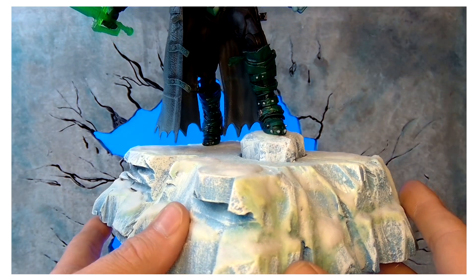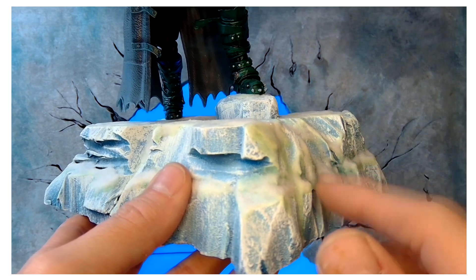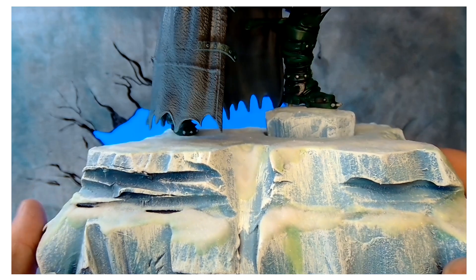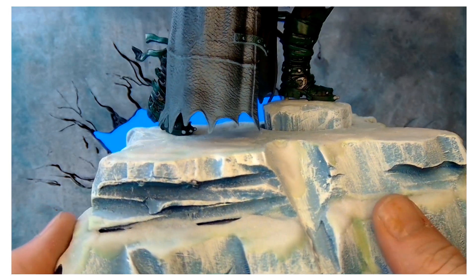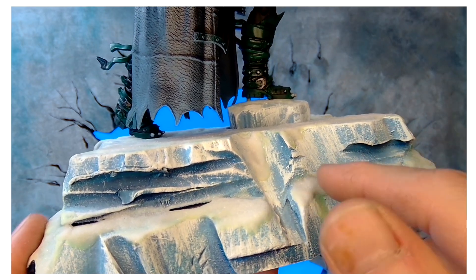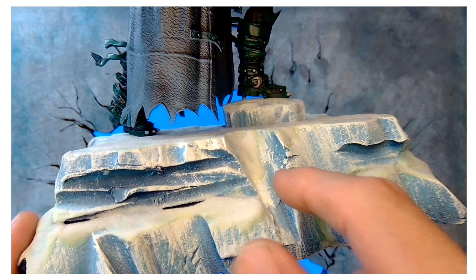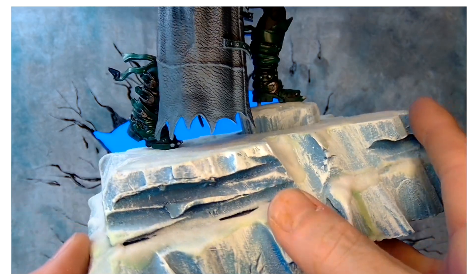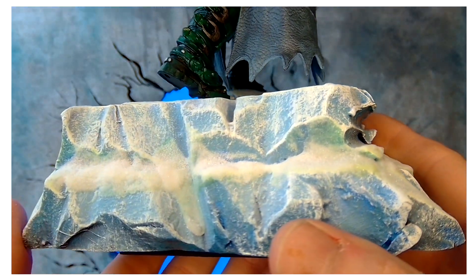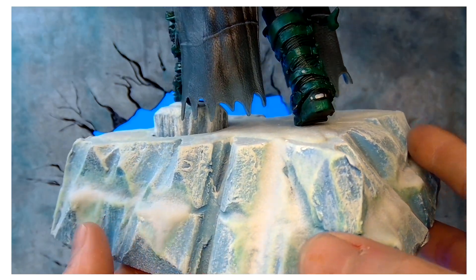Down here I did a tutorial on how to make this — it was my very first tutorial ever — on how I made this ice base, trying to look like an iceberg, to put him in a snow scene. All this is is hobby sand and Mod Podge. Now it's hard as a rock. I used different blues, dark blues, some greens, and did a lot of dry brushing over top of it for shading.